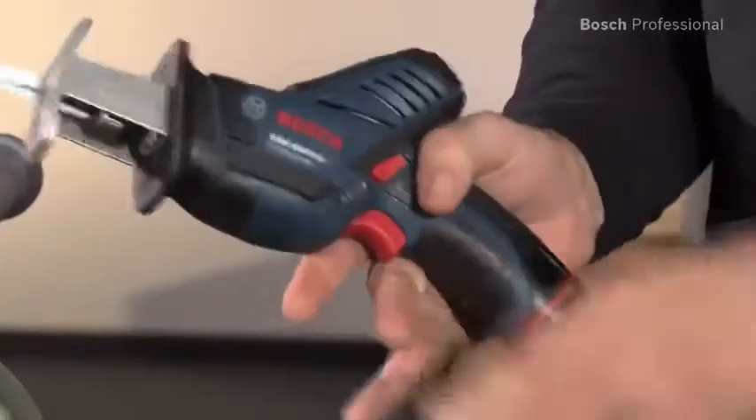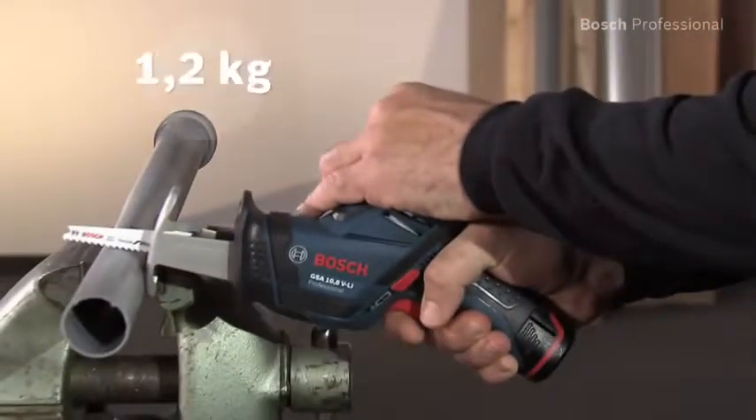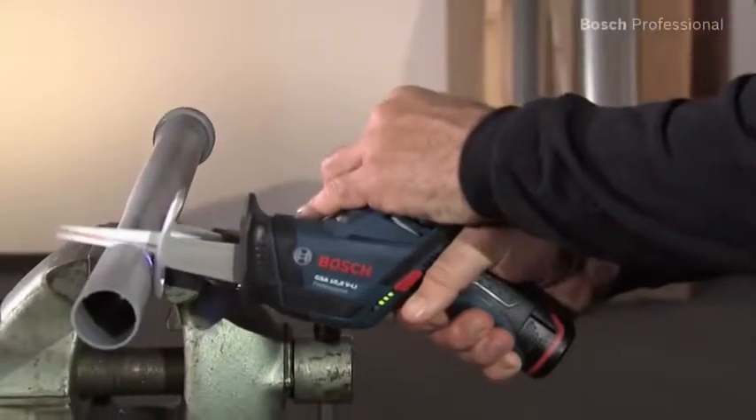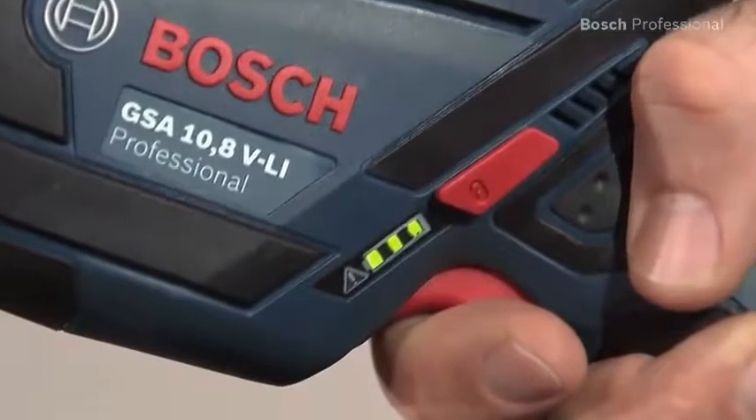This cordless sabre saw also impresses with its small grip circumference and low weight of only 1.2 kg. The practical battery charge level indicator can be used at any time to find out how much energy is left in the battery.